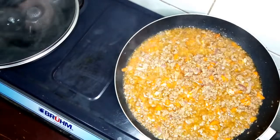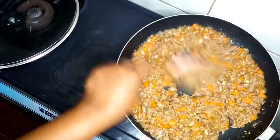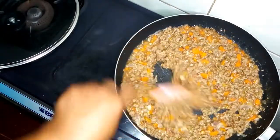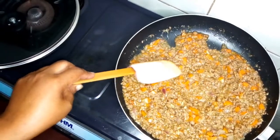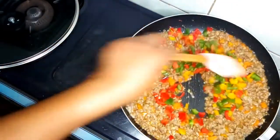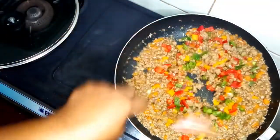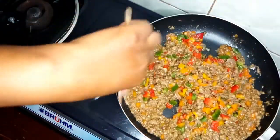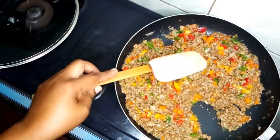The meat is ready. Now I will add the colored peppers — red, green, and yellow. You see how colorful it is? Very colorful, so our meat pie will be colorful ones. Then I will add the spring onions.